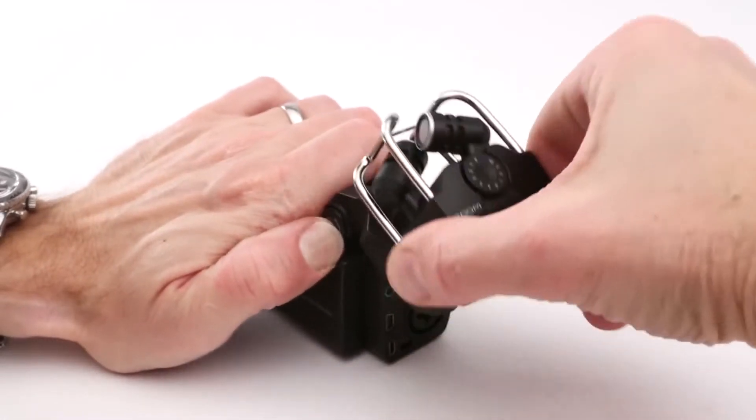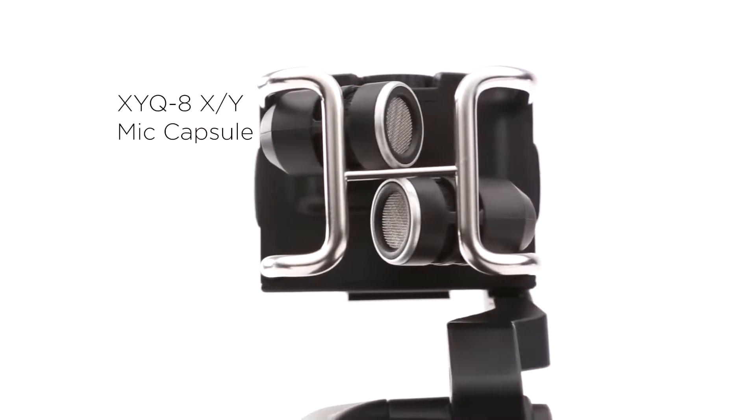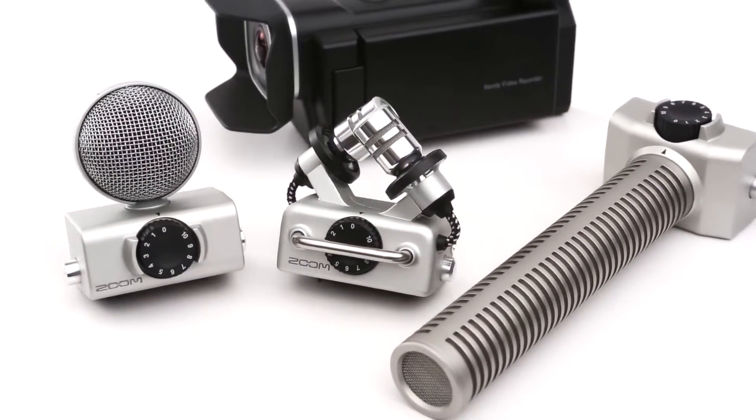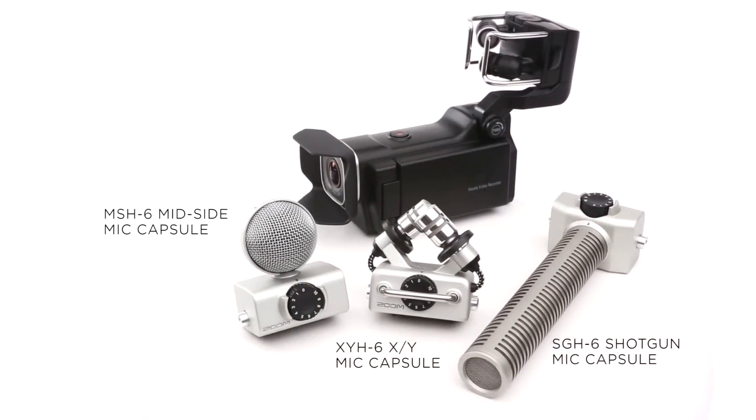The Q8 comes with a specifically designed microphone that uses wide-angle XY recording to capture immersive stereo, but if you prefer to use other recording techniques, changing microphones is a snap. The Q8 is compatible with many of Zoom's interchangeable mic capsules.